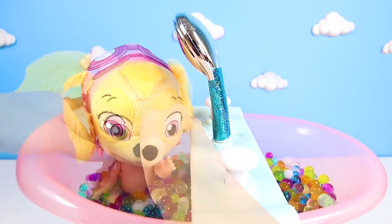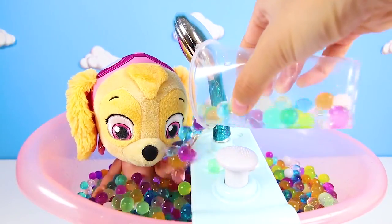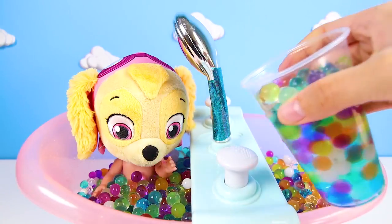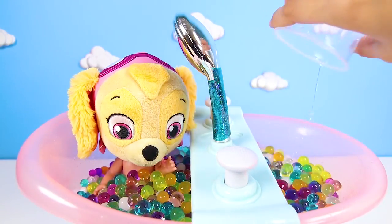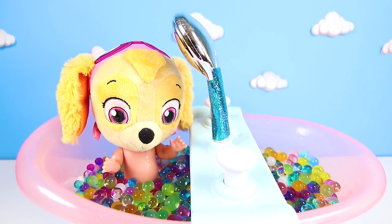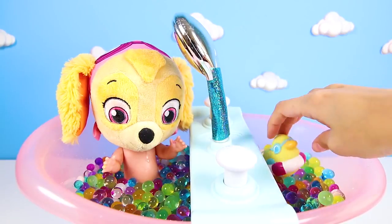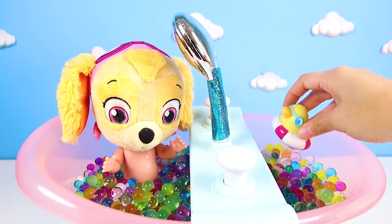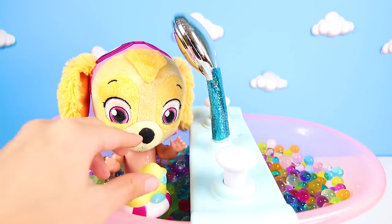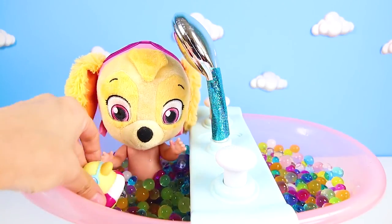Doesn't Skye look so cute in her Orbeez bath? But I think we're missing something — how about more Orbeez? I almost forgot something: Skye's favorite bath toy, her yellow rubber ducky. Rubber duckies love to have baths, especially Orbeez baths.